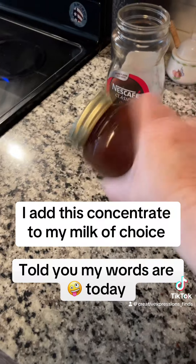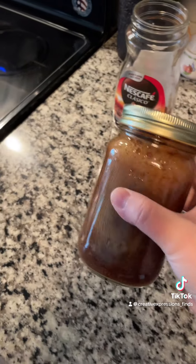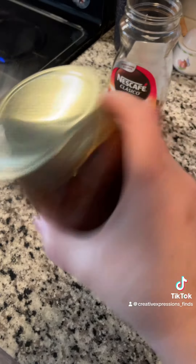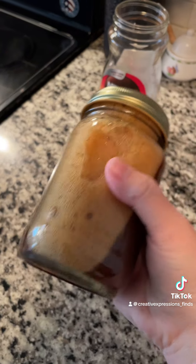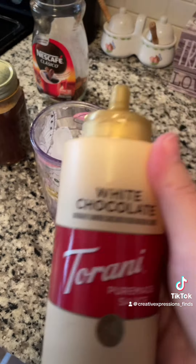I just add it to my cold coffee, which I'll show you in a minute. You might have to work with it to get it to your taste, but the more concentrated it is, the less you're gonna use of it — just know that.